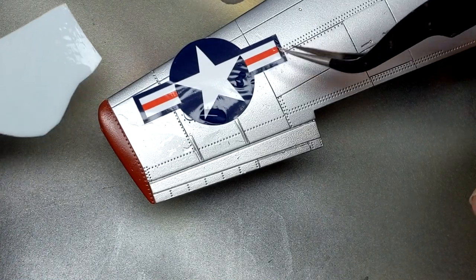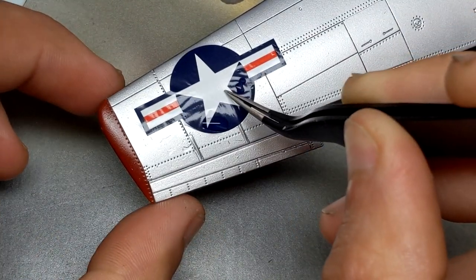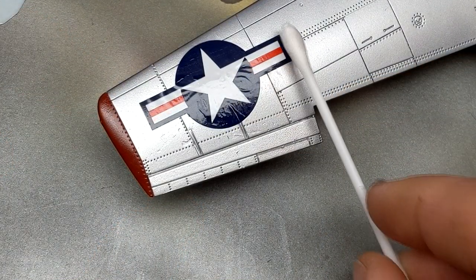Airfix decals also tend to be very thin with minimal carrier film, so when it comes to weathering afterwards you don't have to worry about sanding them down. To summarize this part of the build, it's pretty much drama free.